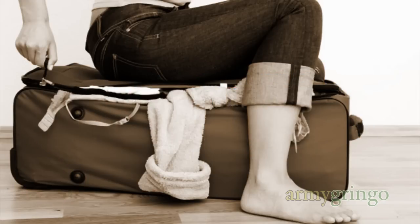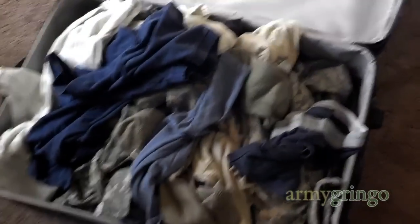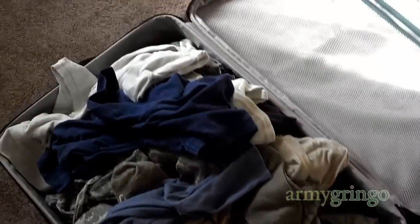Let me show you how. Here's my suitcase and I just threw a bunch of clothes in it. And as you can see, it is almost full. You can squish this stuff and free up a little bit of space around the sides, but that's about it.